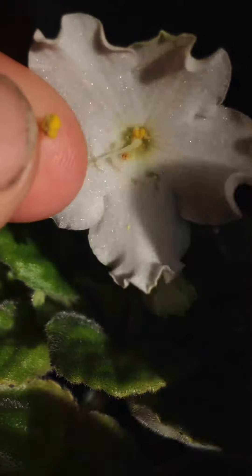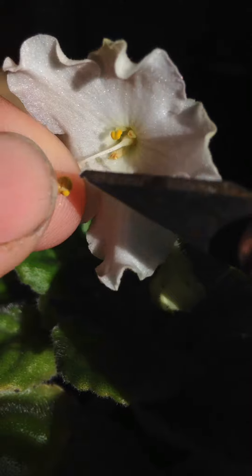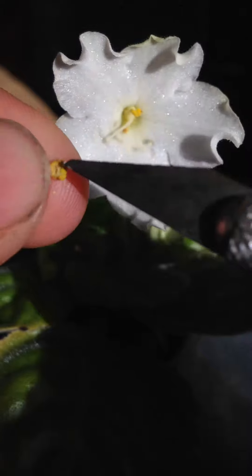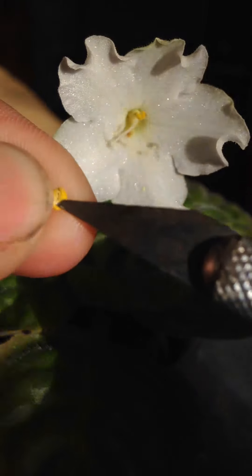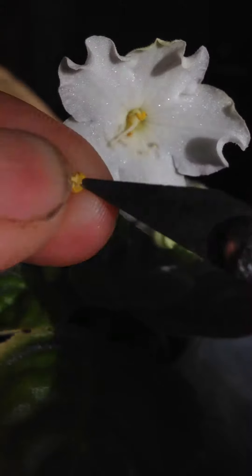I usually use an X-Acto knife. You just want to kind of press gently on the back. Sometimes the pollen will pop right out. You see that? It's like magic.